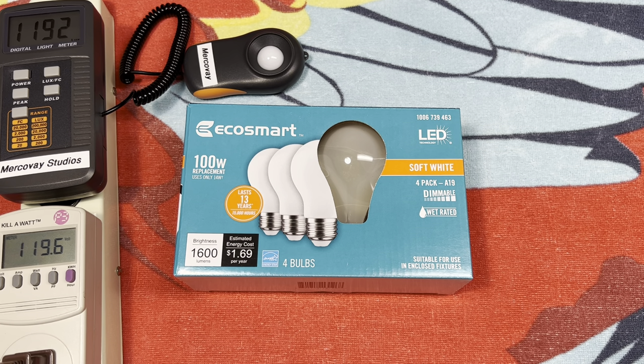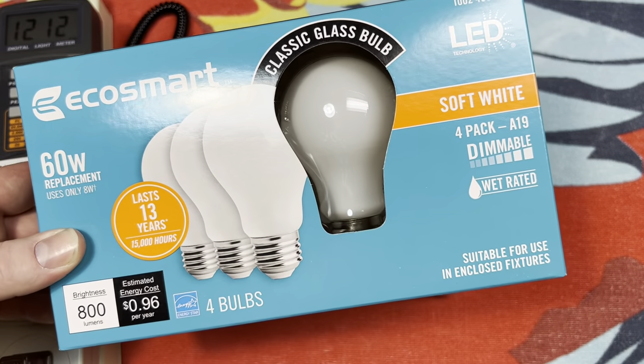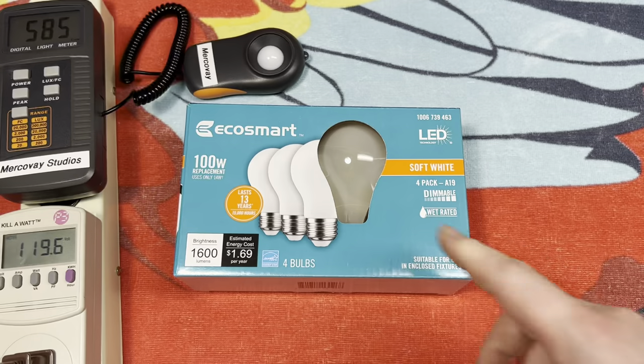These filament LED bulbs are some of the best on the market, I think. I use these EcoSmart bulbs from the Home Depot throughout the house for areas that PL adapters don't necessarily work. And I use these 60 watt ones here — this is their older packaging, I think they all look like this now.